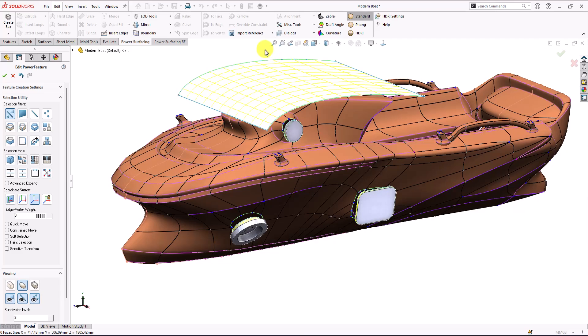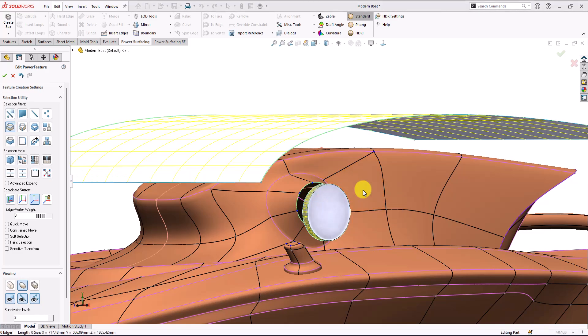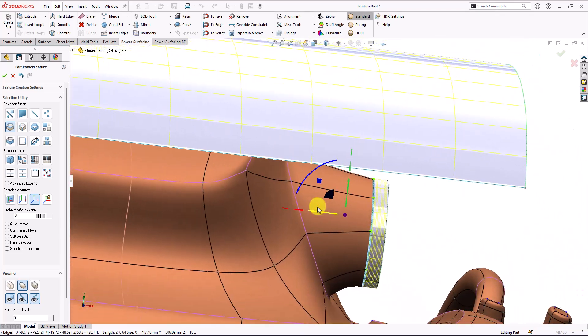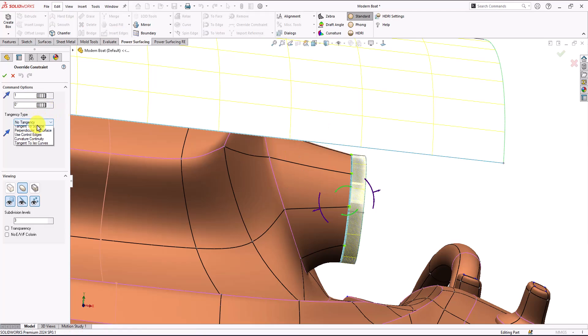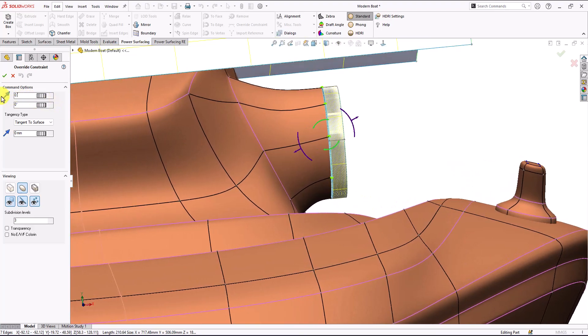Now the second step — I'm going to select my SubD geometry here, this edge, and I'm going to make it to edge. As you can see it's connected successfully and everything looks great. Let me make an override for it — I'm going to make this tangency, so now it just looks tangent. I can adjust it more to be more tangent, maybe 1.4.